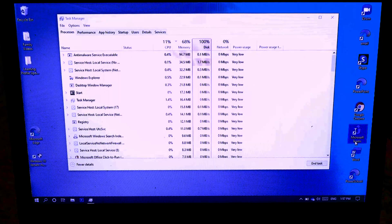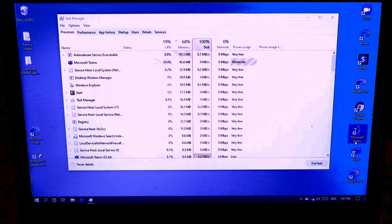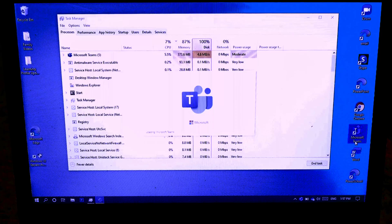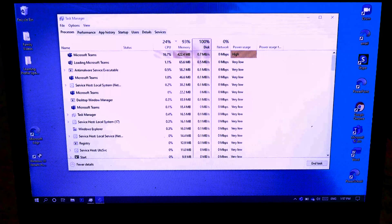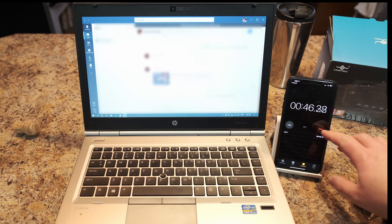I apologize for the quality of the screen — I had to boost up the dynamic range. As you can see with nothing loaded, it's at 68% memory and 100% disk. As soon as I start Microsoft Teams, the power usage is high and memory starts going to 86, 87%, with disk usage at 100%. It hits 90%, 93% — just from loading Teams. With four gigs of RAM, it's just not enough to run Microsoft Teams, and that's what was slowing the application down. It took about 46 seconds to load the application, which is very slow.